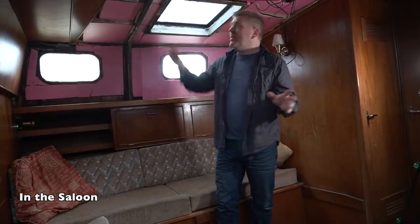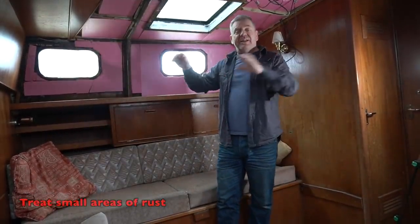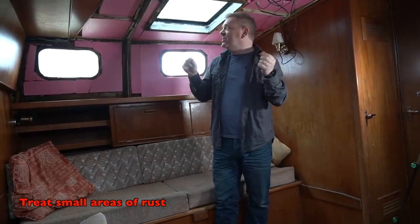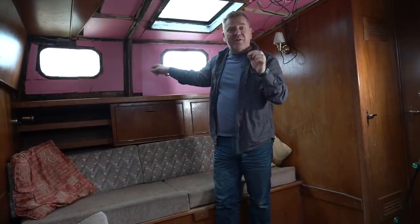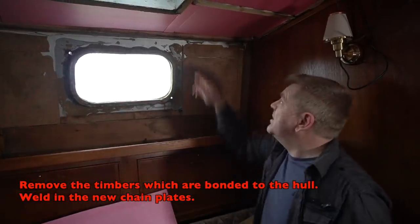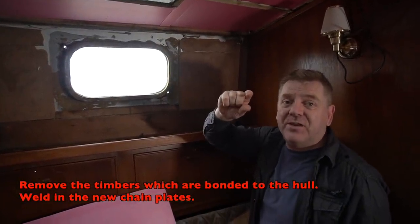Here in the saloon, we've already got some insulation up because it was freezing, but it all comes down easily. We need to take it down, treat any local rust spots, and clean up around the window frames. Having removed the pink panel you can see the bottom of the old chain plates — they only protrude about two inches below the deckhead.